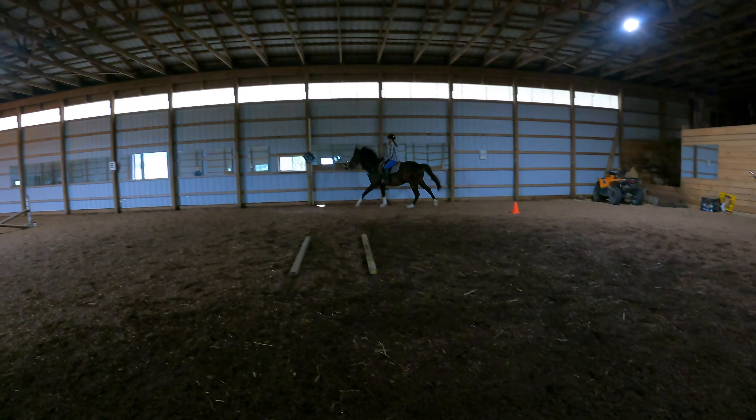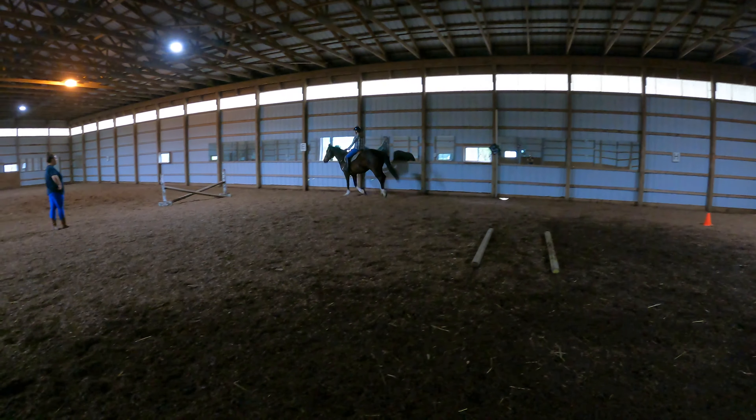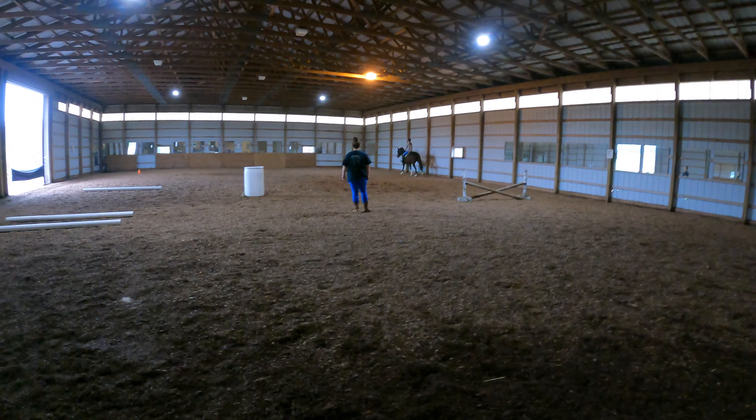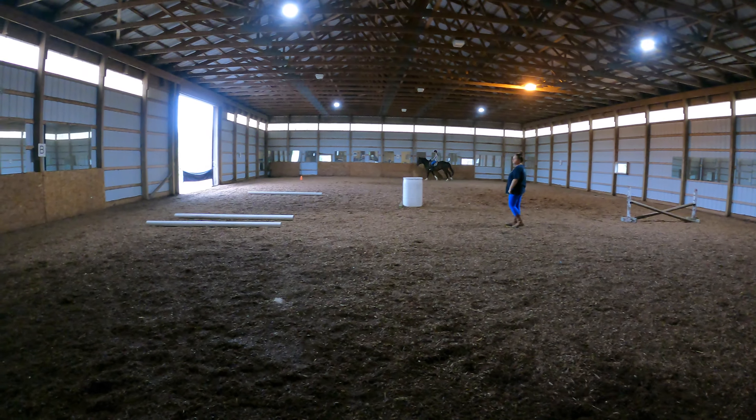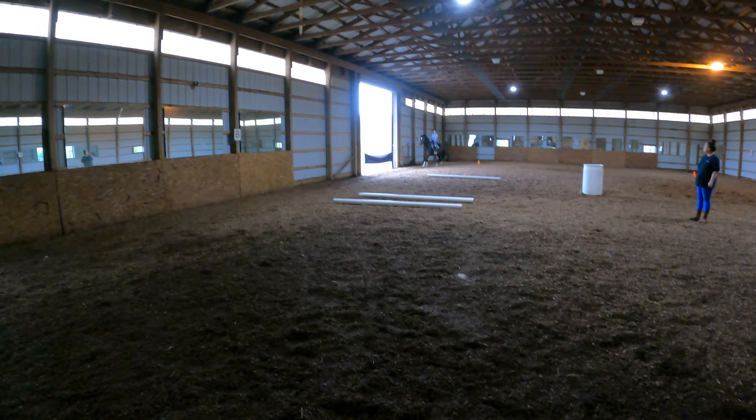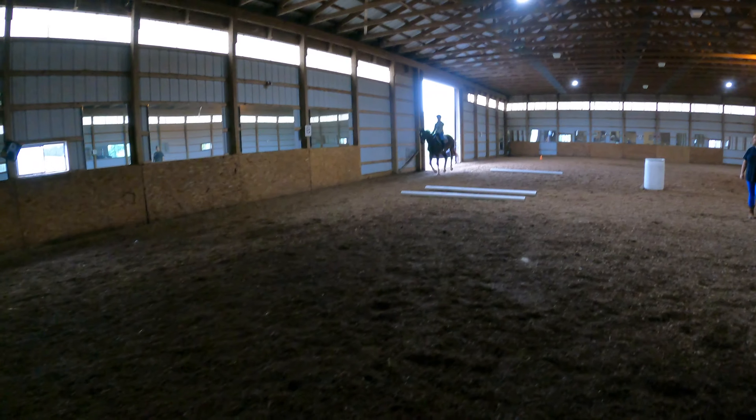Oh, it's okay. If he's going to canter, that's fine. Let him canter. When you get up to the top of the ring where Sammy's at, redo the circle that you were just trotting.